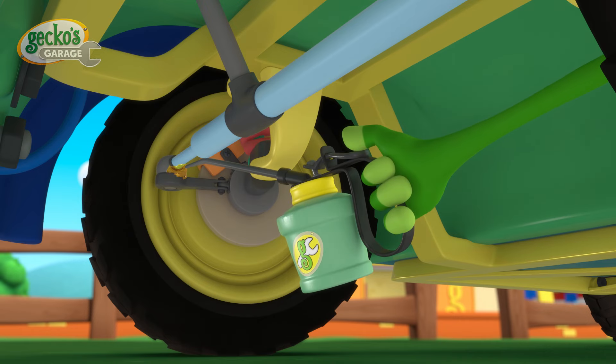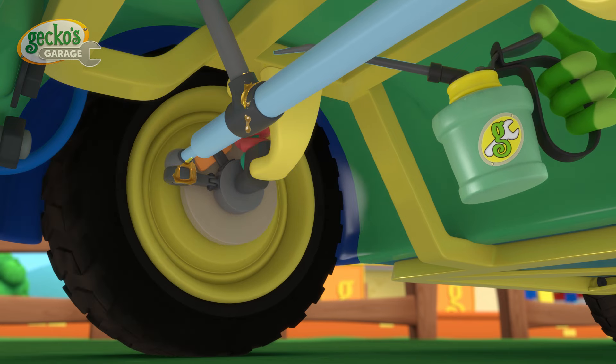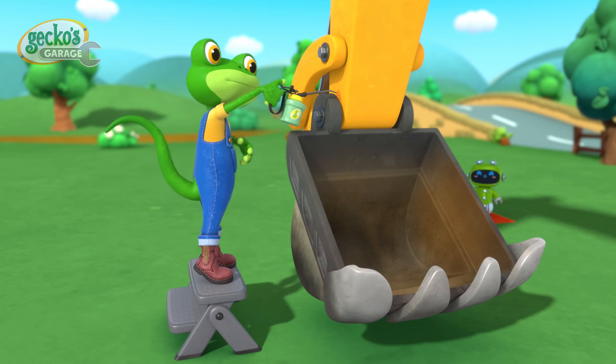A drop of oil into the joints helps the parts move freely and function as they should — on Tilly's steering, on Molly's suspension, and on Eric's bucket arm.